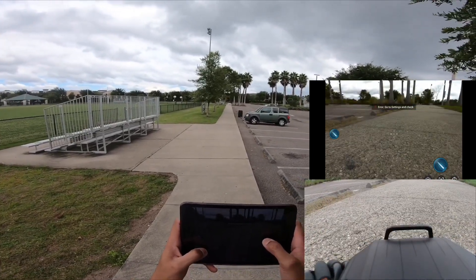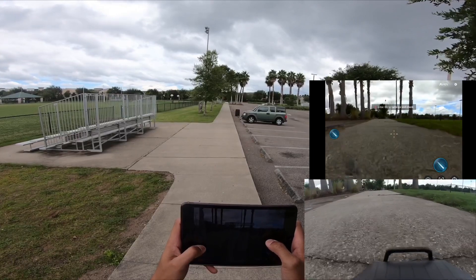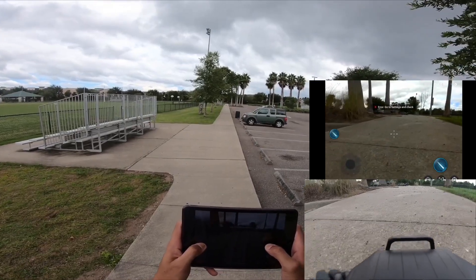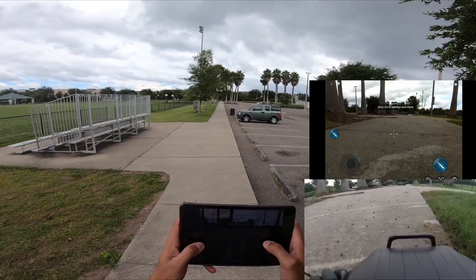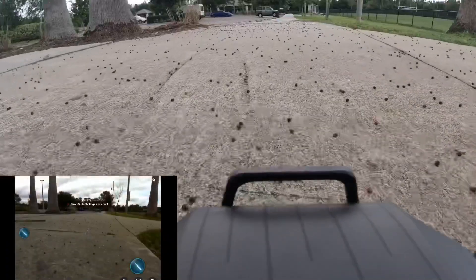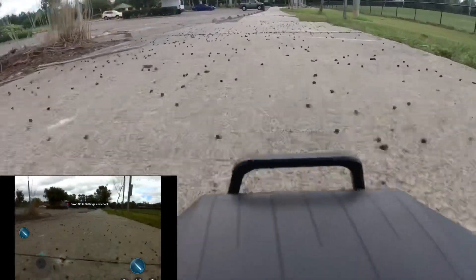Now I got live feed again. Now I got live feed, now I got control of it. You see that? You gotta make sure that you can see it far away, and it's coming back.